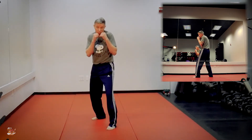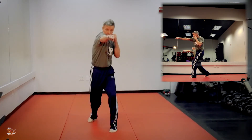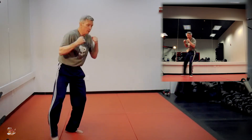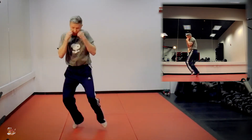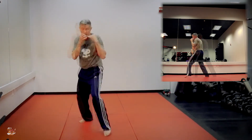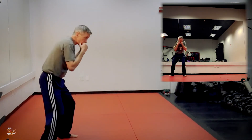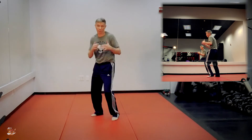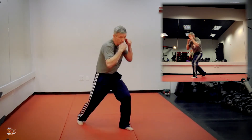If I want to do it off of a slip: one, two, slip, bump, body, head. Or if I did a double slip, I would hop the other way: one, two, slip, slip, bump.